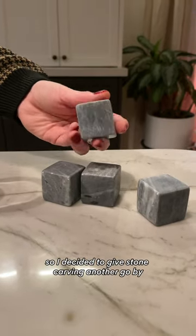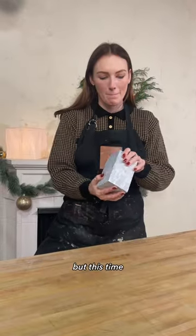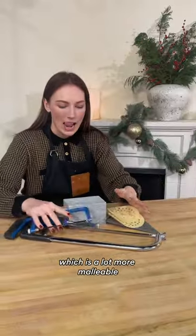So I decided to give stone carving another go by making some whiskey stones as a gift for my boyfriend. But this time, I'm going to be using soapstone, which is a lot more malleable.